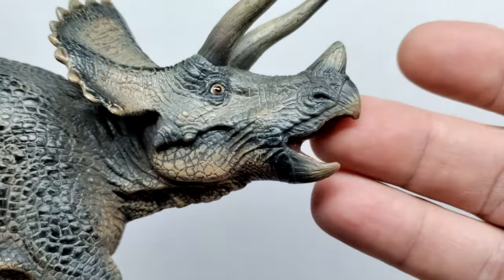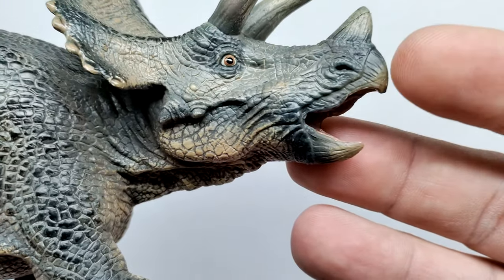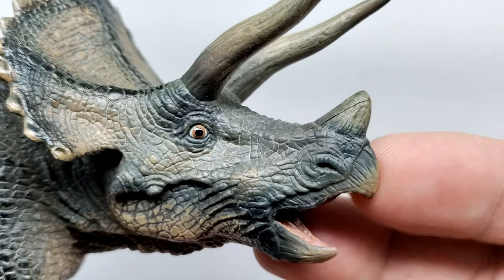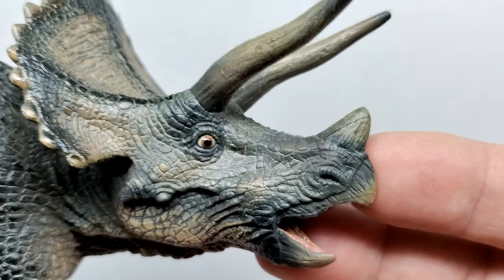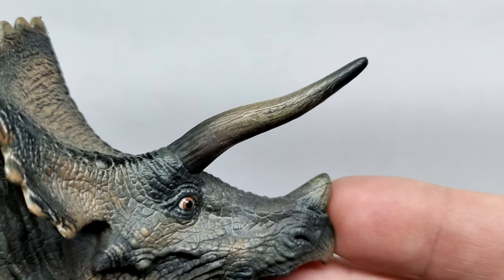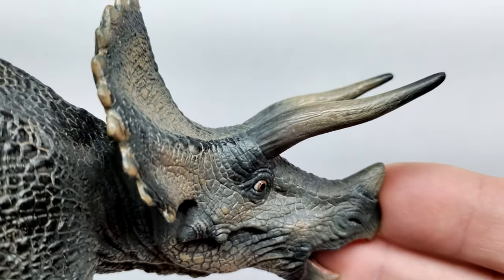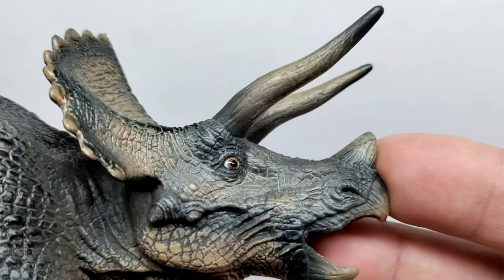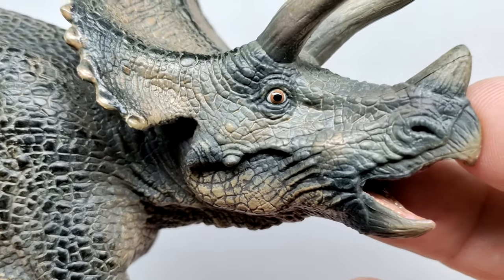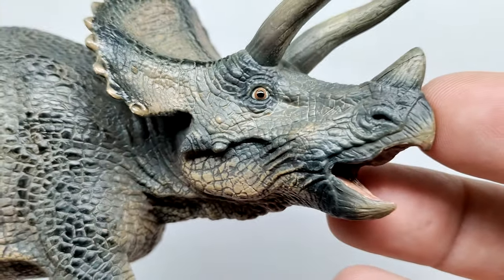We've got the nostrils sculpted out as well as a very nice looking beak — I like that it transitions to a lighter tone toward the tip, with lots of cracks and crevices adding realism. Same for the horns: a darker tone gradually transitions to a lighter tone, then back to darker at the tips, with a dark wash highlighting all those cracks and crevices in a very realistic way. The eye has white, then brown, then black for the pupil with a nice gloss coat — the Triceratops looks very alert.